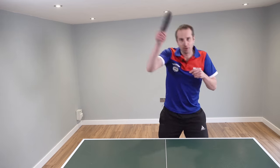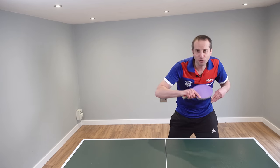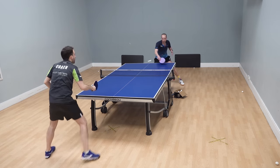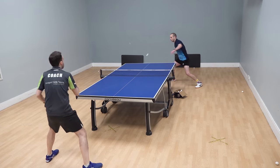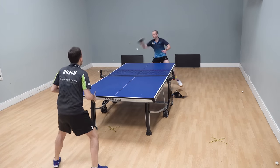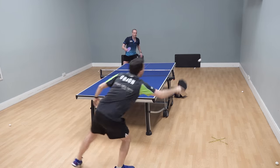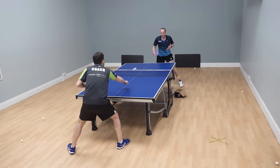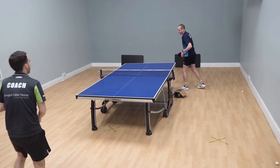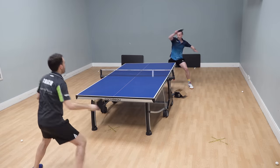Now, these topspin shots, they don't have to be winners. All you're doing is changing it from a slow pushing rally into a faster topspin rally. If you want to play this more open topspin style of game, think about these initial topspins as just a way of turning the rally into the sort of game that you want. Because once you've changed it from a slow pushing rally to a fast topspin rally, it's really hard to change it back again — you kind of force your game upon the other opponent. You just need to get the technique right, spin the ball over, and change it from a backspin rally to a topspin rally.